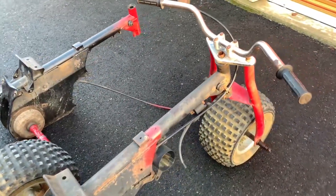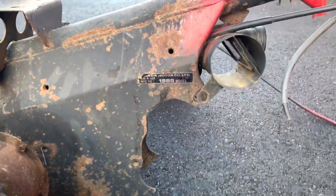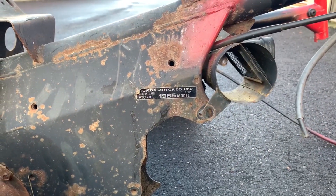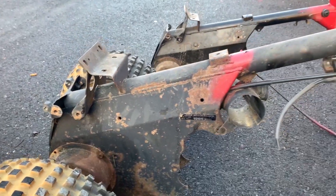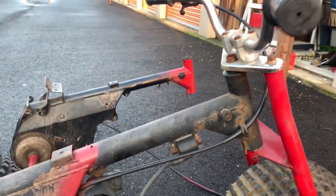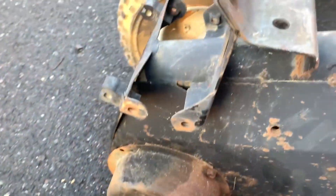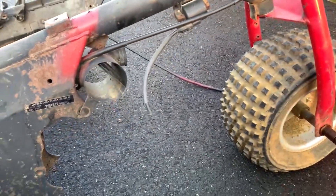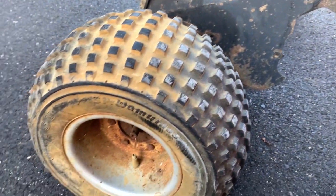Anybody selling one that's junk — even if it's not running — they want like a grand up in the northeast. I believe this is an '85, assuming that sticker is correct. It's fairly complete as far as a roller goes. It has the brakes all still on there, the lines are still lined up. It needs tires, but that's to be expected.